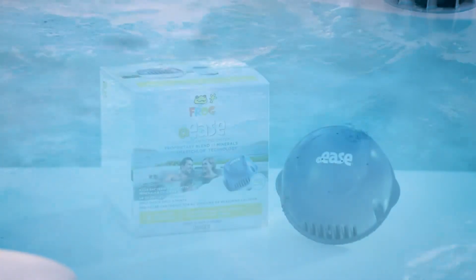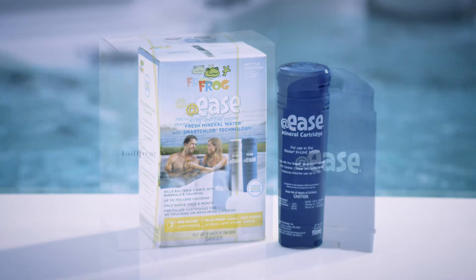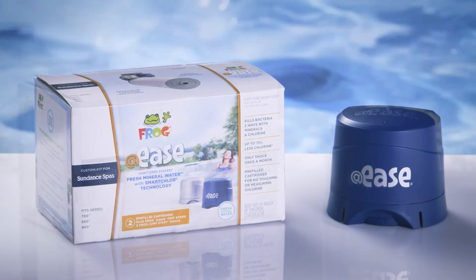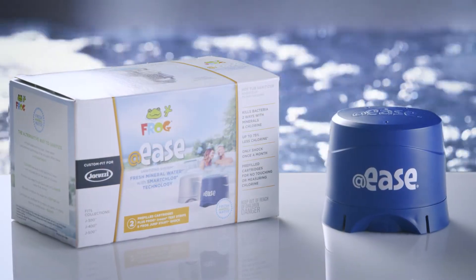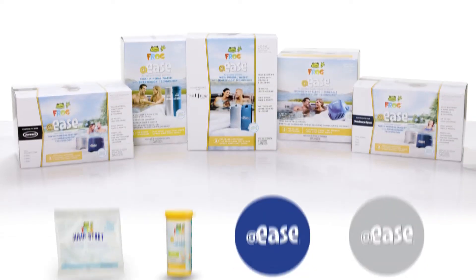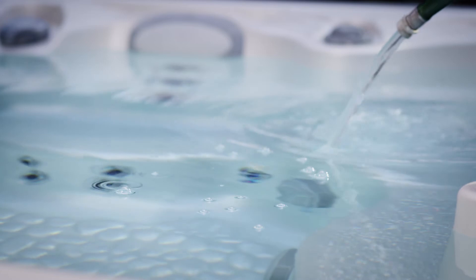It's hot tub startup time, and then it's FROG @ease time. We call our sanitizing system FROG @ease because it will put you at ease and put you in a clean, clear hot tub sooner than you can imagine. First, open your FROG @ease system box. Inside you'll find a packet of FROG Jump Start shock, 30 FROG @ease test strips, one mineral cartridge, and one SmartChlor cartridge.